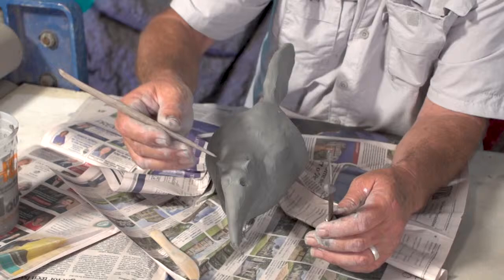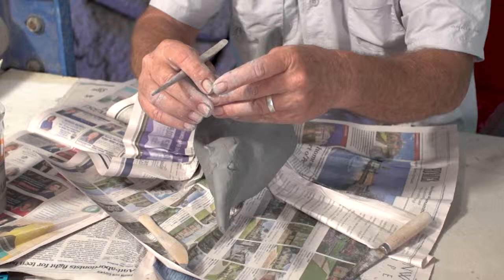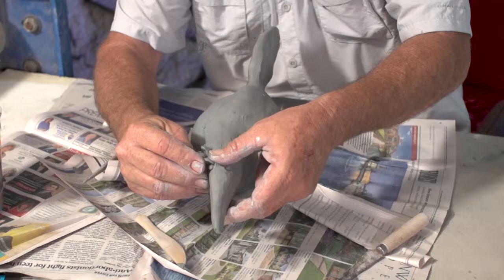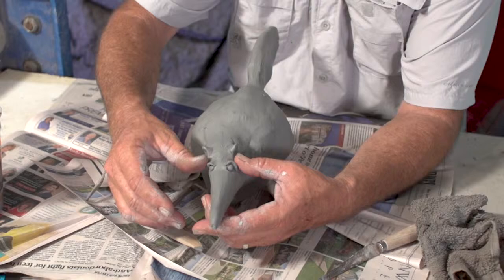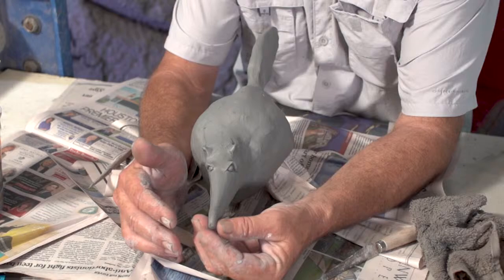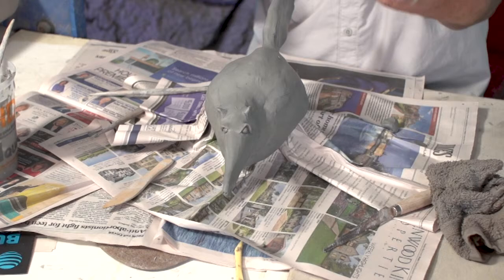There you go — eyeballs. I'll moisten my fingers with just a wet towel; I really don't want to get it super wet. I think on the very end of their mouth, this nose is actually where the tongue comes out. It's actually got a little mouth, nostrils, eyes, ears, tail — now we'll do the legs.